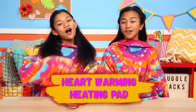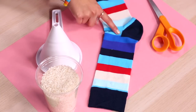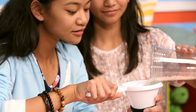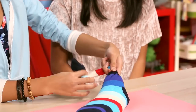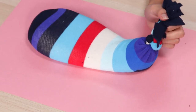This next hack is hot off the press — it's our Heartwarming Heating Pad. To make one heating pad, you'll need rice, a funnel, a sock, and scissors. Pour your rice into the sock — you can use a funnel. Fill it up until there are about two fists of fabric left at the end. Now tie it, you can make it a double knot. Cut fringe into the top. Heat it up for one to two minutes in the microwave.